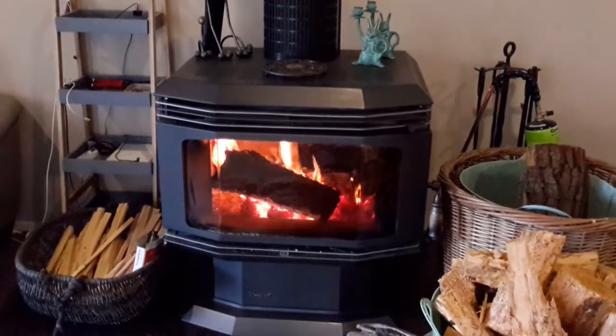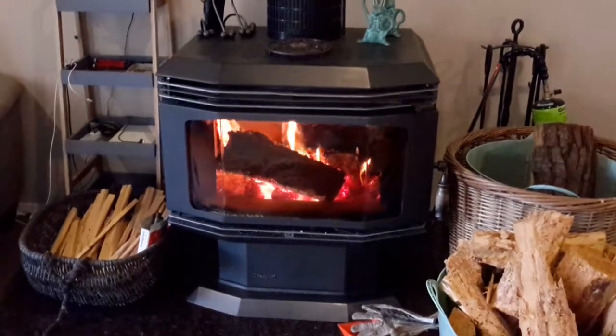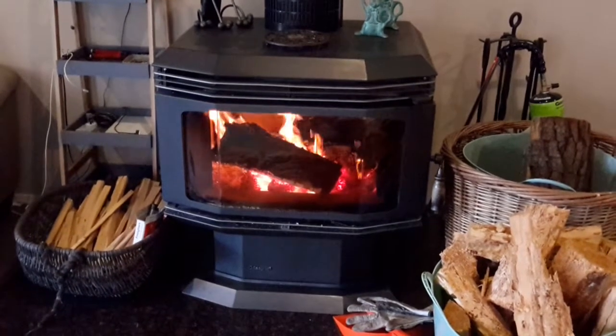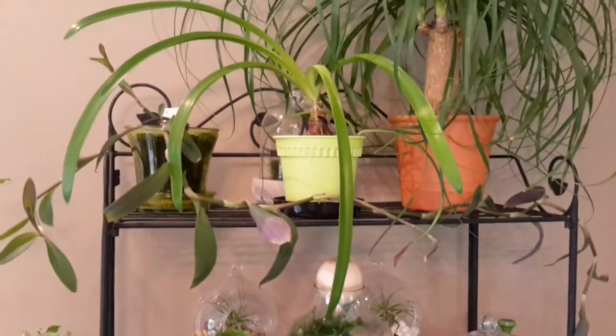Good morning YouTube! It's another dull, cold day here in New Zealand, so I thought I'd do a little indoor update. I haven't done one for a while, so let's go and have a look at the orchids.